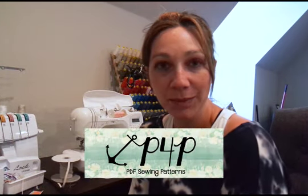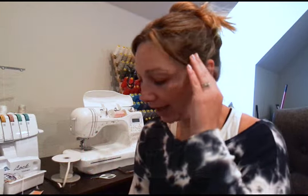Hi guys, this is Judy from Patterns for Pirates and I'm going to be sewing up a sunflower swim top with you today. I am making one for my daughter so it's a smaller youth size. She picked the higher straight neck, full back, and a ruffle.